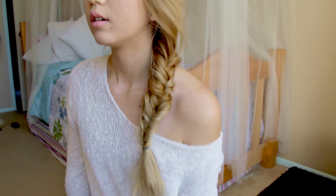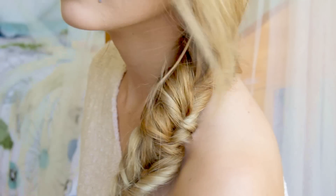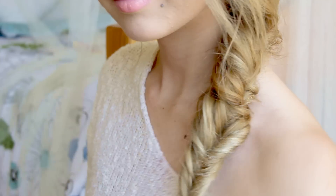Just take them out however you'd like, and that's actually it. You just fluff up your hair and it looks like a fishtail!